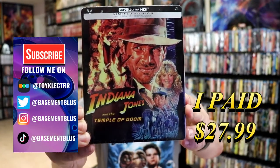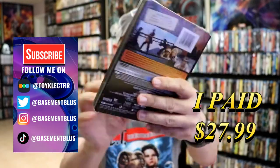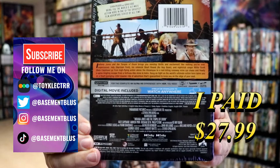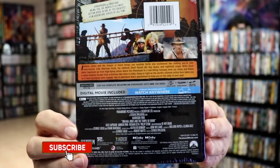So I received my order for Indiana Jones and the Temple of Doom. This is a 4K limited edition steelbook. Here's the front and here's the back. If you'd like to read up on it, you can go ahead and pause and do so. I'm gonna go ahead and remove this from the wrapper so we can take a closer look at this steelbook.